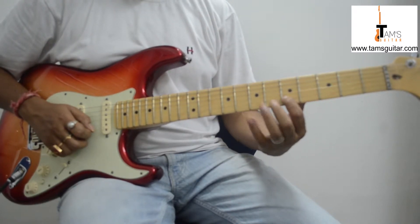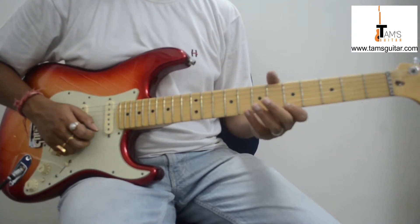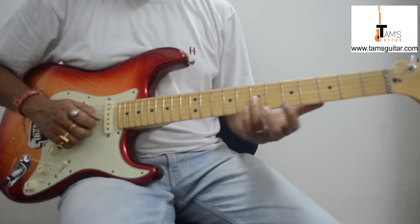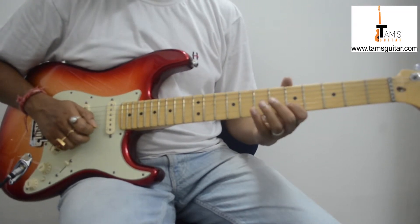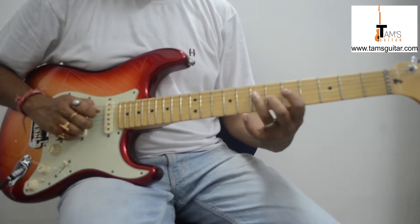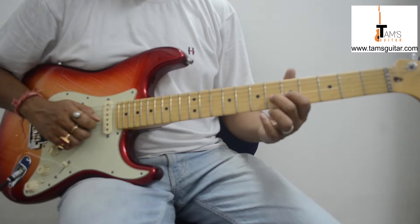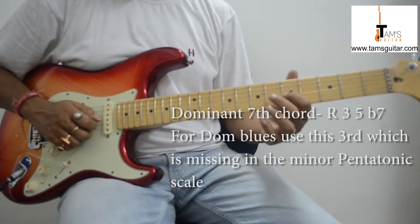Then 5th fret 2nd string, so there is a swing feel going on: 1, 2 and 3 and 4 and 1 and 2 and, then you play the note on the 3rd string 7th fret. Then you take 5th fret on the 3rd string and hammer on to the 6th fret — that is from the b3 to the major 3rd.